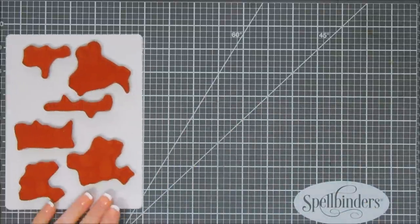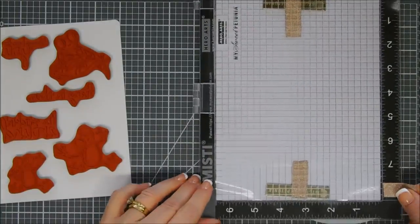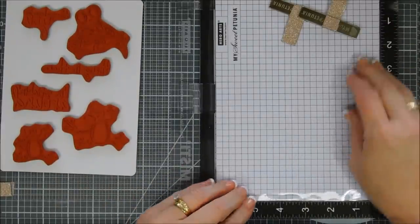Fun Stampers Journey stamp sets do have their own storage sheets. You just peel them from the acetate and you can stick them down on the storage sheet, so that's really nice.